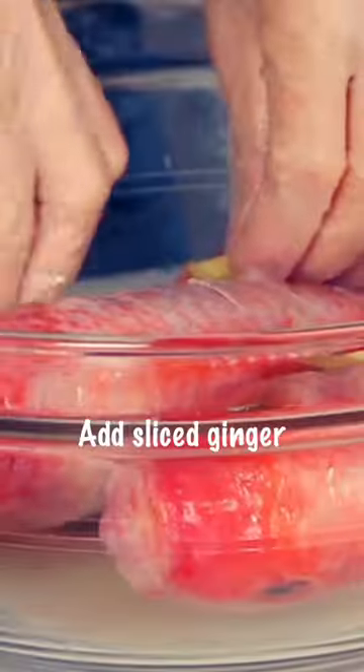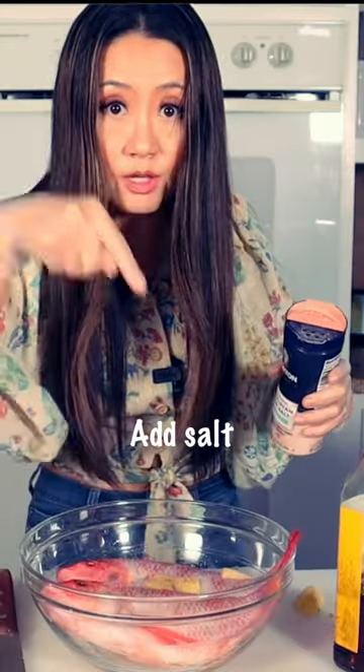Take some pickled pepper. Pickled pepper tastes much better than fresh pepper with fish. Add Chinese cooking wine, some sliced ginger, and sprinkle some salt.